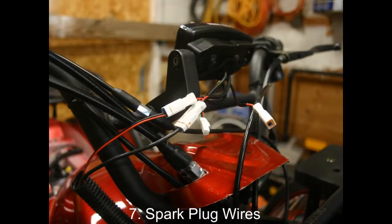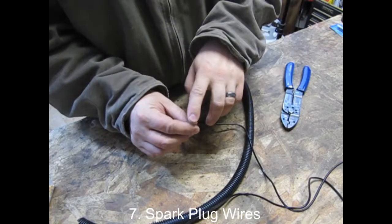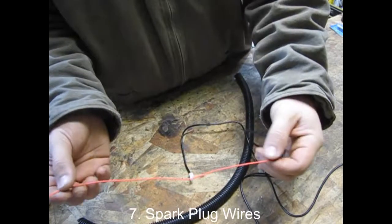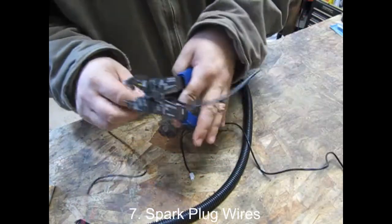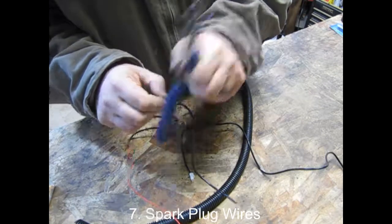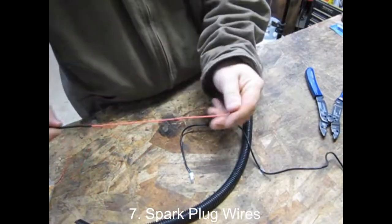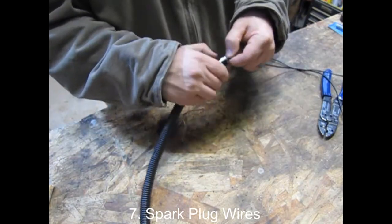Now that the right side of the split loom is all done, we're going to move on to the left side of the vehicle. This is where we'll install our tachometer pickup sensor, which is essentially just a wire wrapped around your spark plug wire. You'll want about 2½ feet of split loom on hand. You can trim this wire down a little bit — get it dry fit into place so you don't accidentally take too much off. Remember that the black insulation on the outside of the wire needs to be stripped off in order to pick up the spark plug signal. Be careful when stripping that — don't damage the red wire inside.